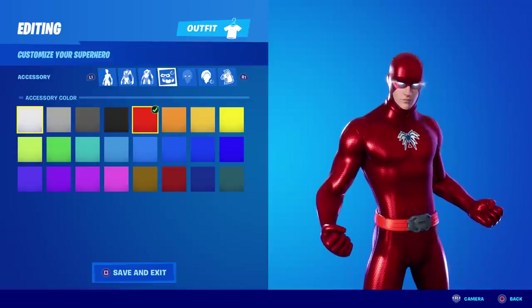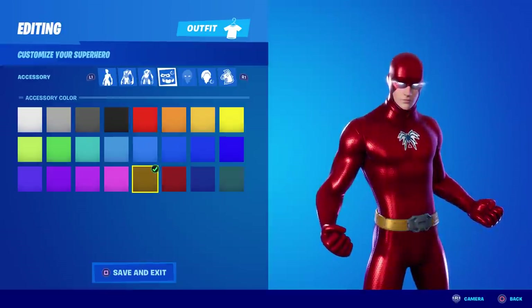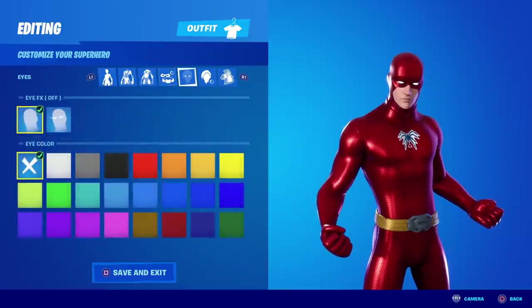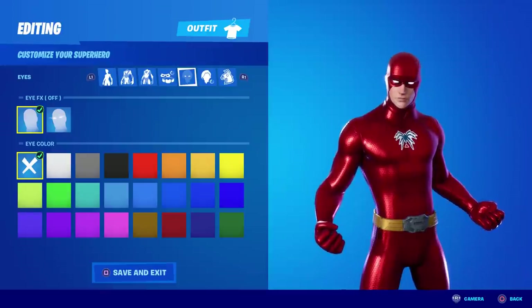On the fourth category — accessory — you want the color just to the left of the one we've been picking. That gives him the color for the belt. For the eye category, you want the eye effects off, and for eye color, normally I'd tell you to pick the X because it makes the eyes the default brown.